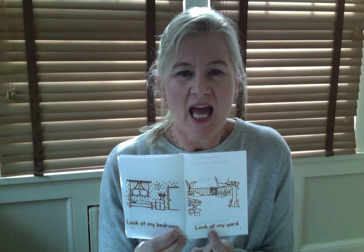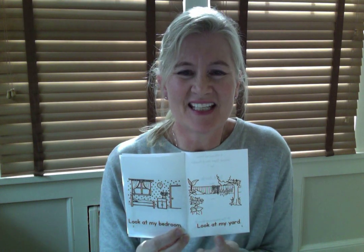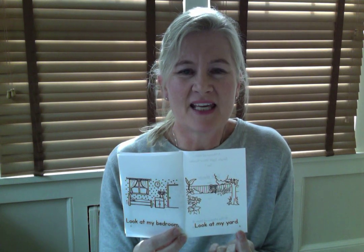Last page. Listen to me first: Look at my yard. Are you ready to do it together? Look at my yard.